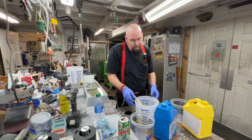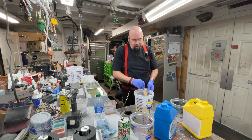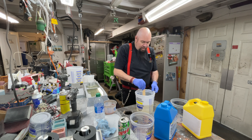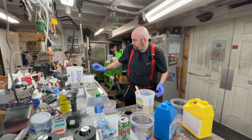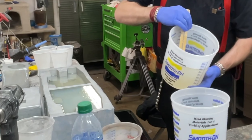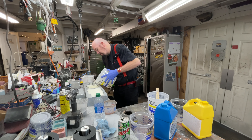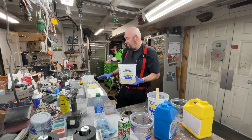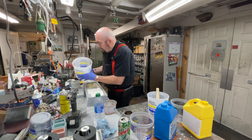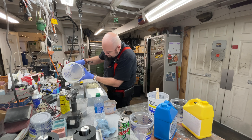I usually mark my A and B buckets but I know where they go. This hasn't flashed yet — it'll turn white — I want to get this poured before it starts to pop. I'm starting to feel a little heat coming off of it. There it goes, it's turning white. So if I do this quick enough it'll bond to the stuff that's already in there. Even though the under layer was flashing, there won't be a noticeable difference between the two.